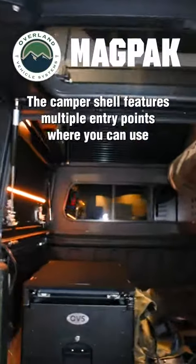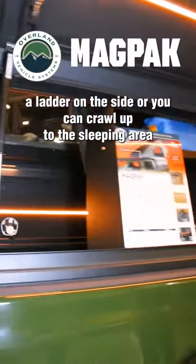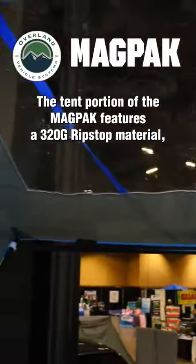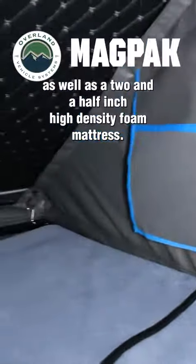The camper shell features multiple entry points where you can use a ladder on the side or you can crawl up to the sleeping area through the bed of the truck. The tent portion of the MagPak features a 320G ripstop material as well as a two and a half inch high density foam mattress.